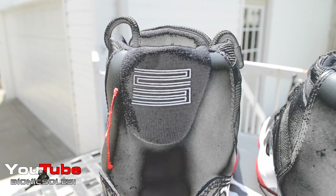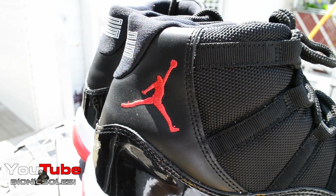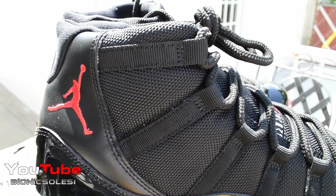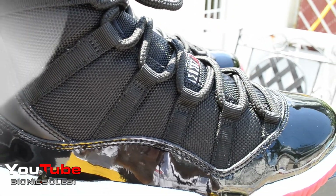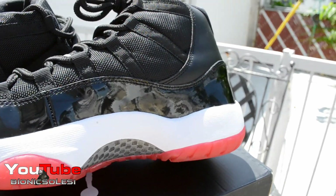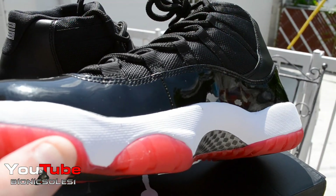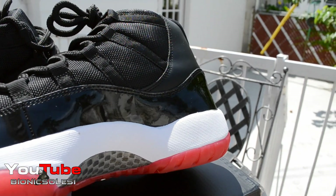You can see the 23's on the back and the red Jumpman on the side — trying to give you guys a nice close-up look. You have your netting on the side, roped laces like all 11's. On the inside — same deal. The patent leather just looks crazy out in the sun. When the sun really hits it, it looks wrinkled, but it's smooth as a baby's ass.